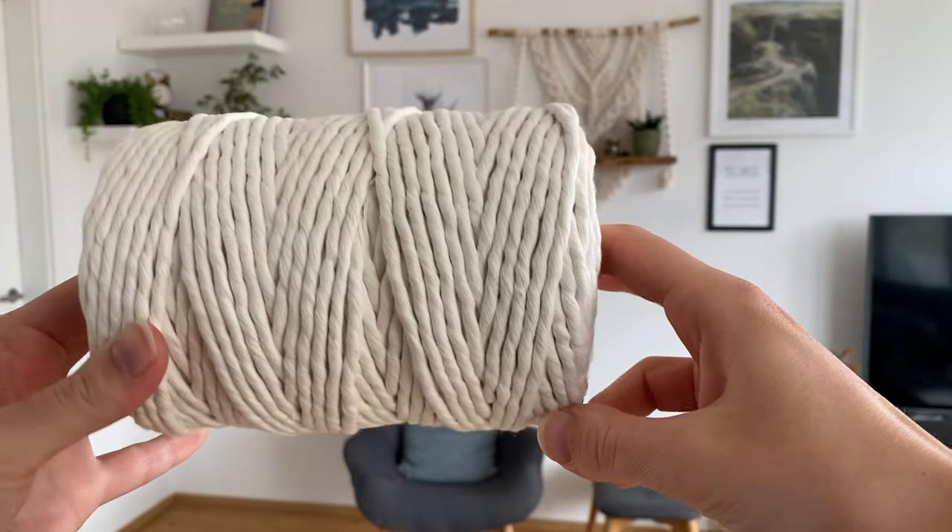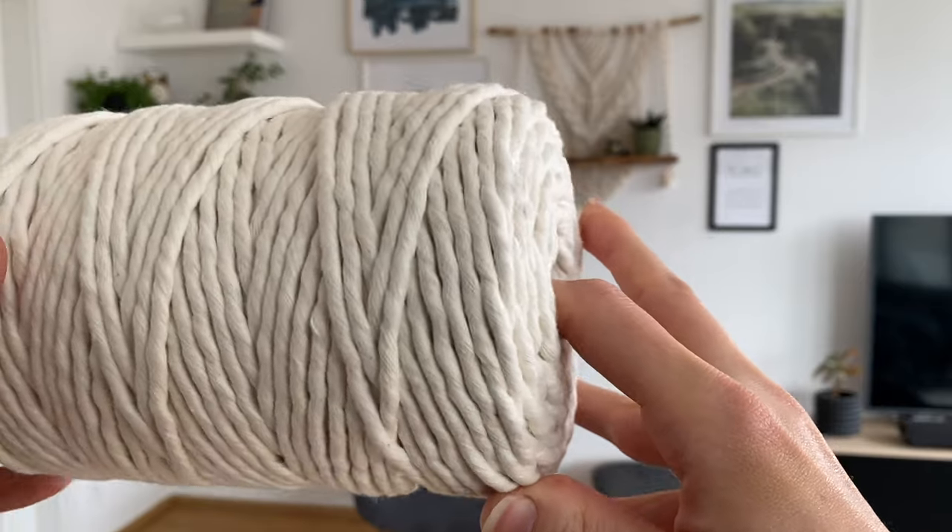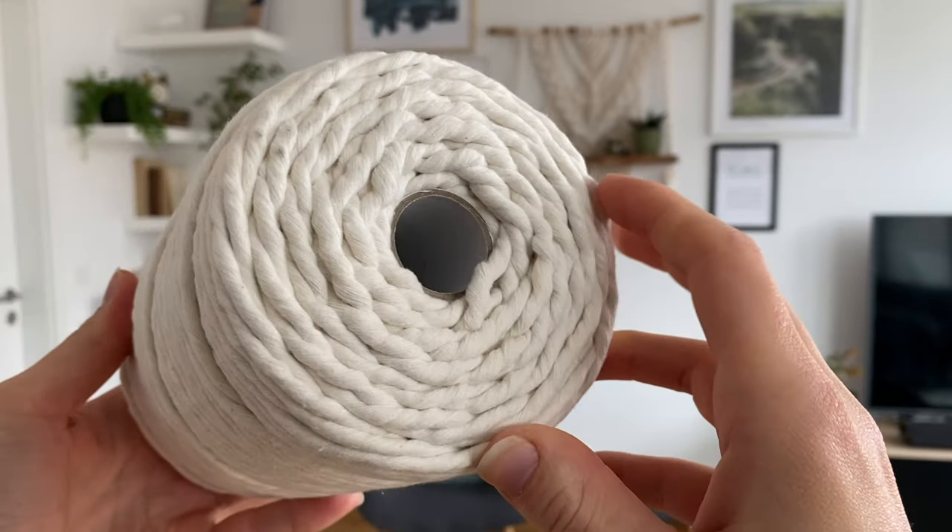And then for the cords, keeping it nice and simple like I promised — just one type of cord, one size, one color, and that is this five millimeter single twist cord in this natural kind of off-white color. All right, so let's dive in.